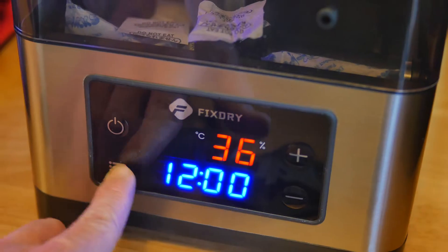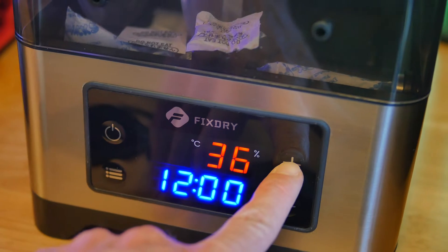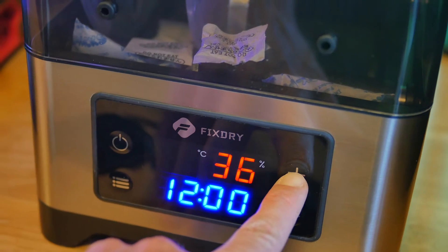The biggest issue with this dry box is the noise. Despite being labeled as low working noise, it's not — the fan is about as loud as my printer's fans. That's not really a problem during printing, but it's pretty noticeable when not printing, like if I want to dry some filament overnight. It would be nice if there was an actual quiet mode that would run the fan at say 30% speed — less efficient, slower overall drying, but an actual quiet operation.